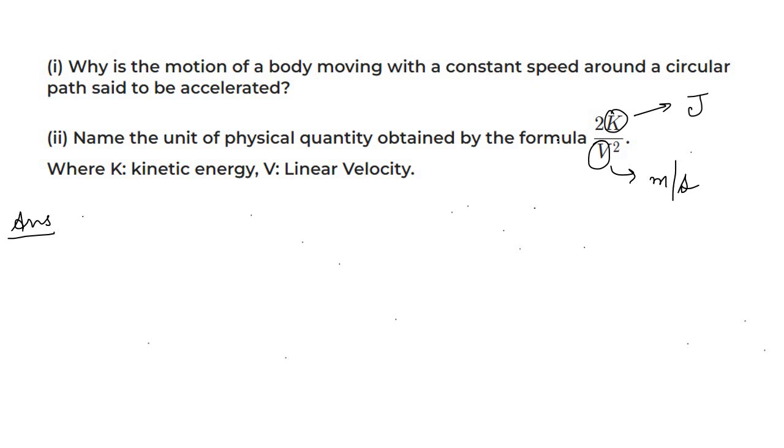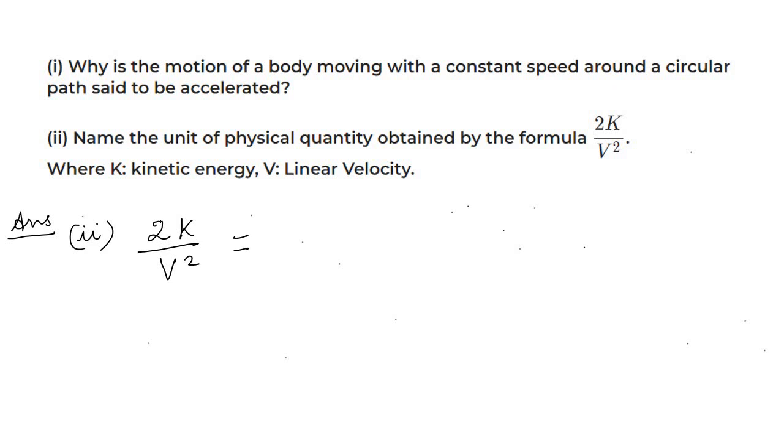Now the second part: name the unit of the physical quantity obtained by the formula 2K/v². There is no direct formula mentioned in the book for this. We know K is kinetic energy and v is velocity. To find which physical quantity this is, substitute the formula for K: K = ½mv². So 2K/v² = 2 × (½mv²) / v² = m. The v² cancels, and the 2 cancels, leaving just m — which is mass.